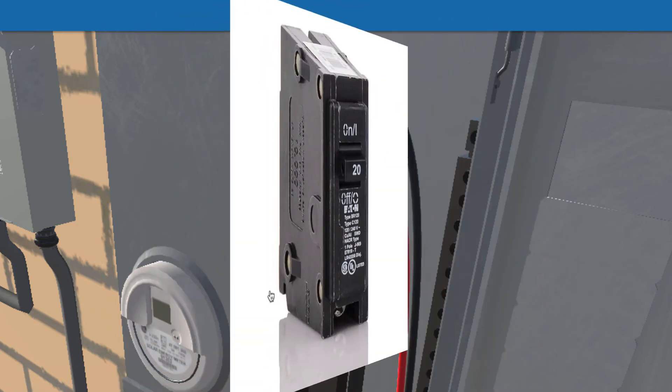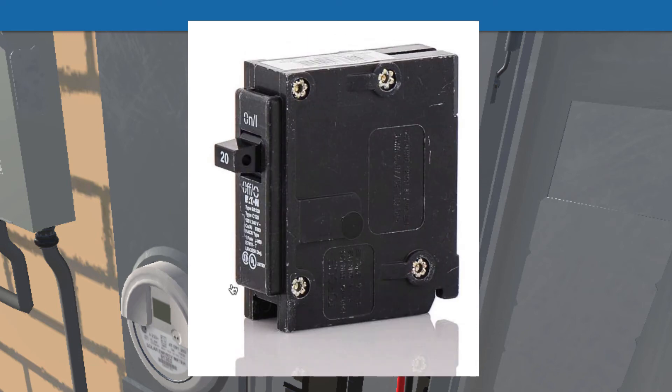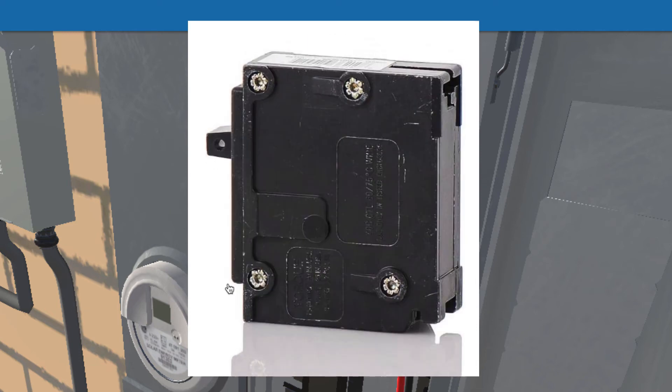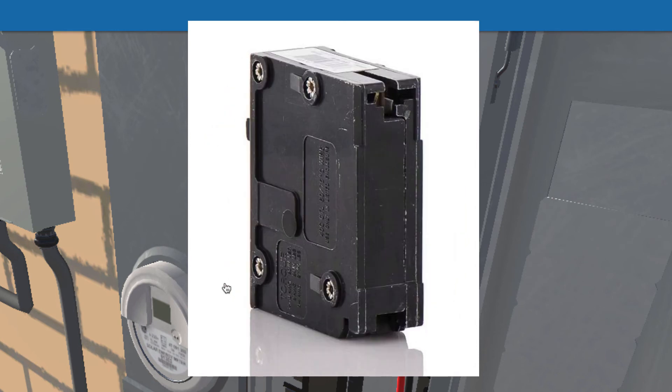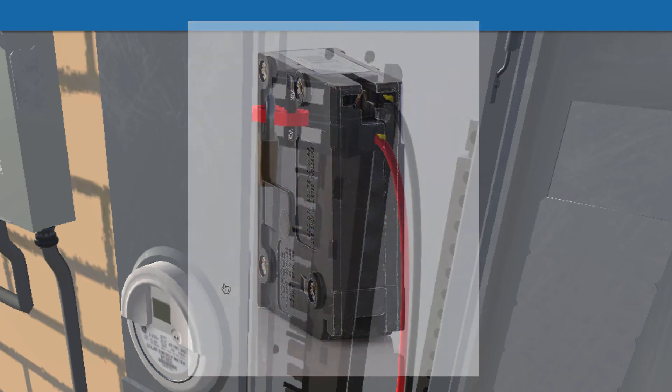Finally, here's something you run into a lot in the real world. This is an Eaton breaker, and it doesn't have a torque spec written on the front. It's actually stamped on the side, and it's really hard to read. The nice thing is, when you're installing your solar breaker, you insert it and can read the torque spec on the side before it's fully in place, so you know the proper torque.